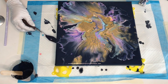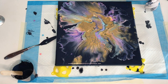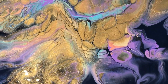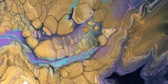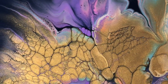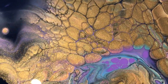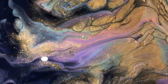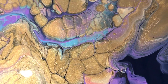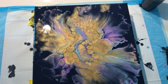At the end I torched everything again and lastly I removed the excess paint from the bottom. And that's all for today's tutorial. I hope you guys enjoyed it — make sure to give it a thumbs up if you did, and I will see you in the next one.